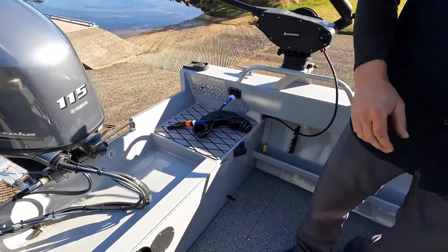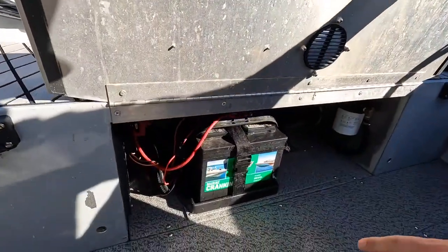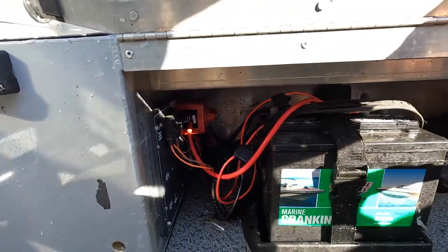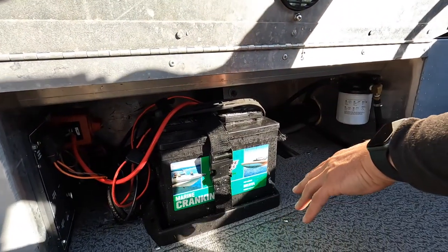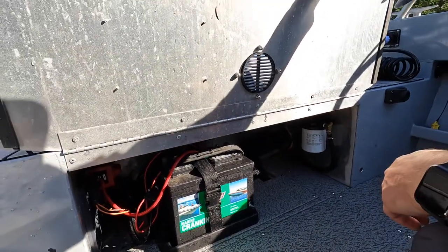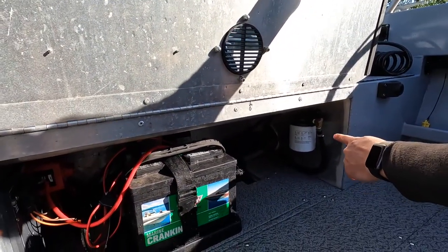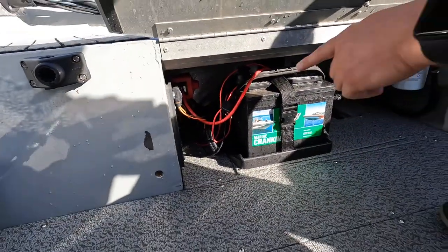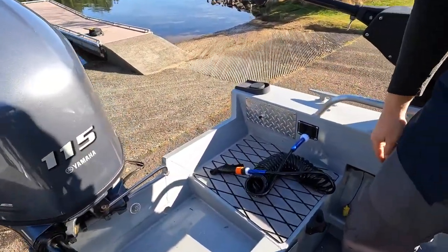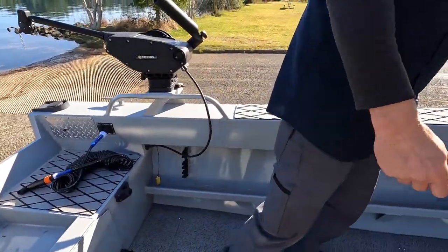Let's go ahead and test the downriggers on the water. This boat has a switch underneath here for the battery — it's a single battery but it has a two-battery switch, so if you wanted to add another battery that's totally possible. There's your battery setup, fuel water separator, and switches, as well as a wash-down pump. Oh, it has wash-down too — that right there is the wash-down pump where it sucks water up out of the lake and you can hose stuff down.